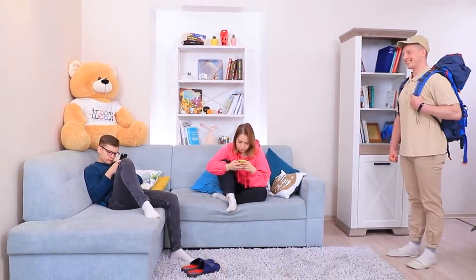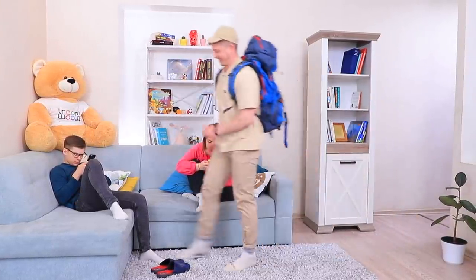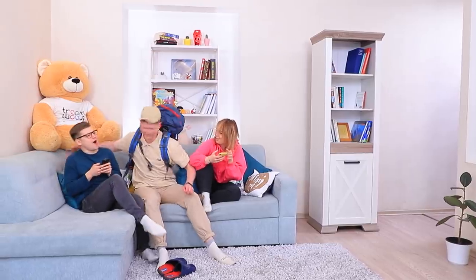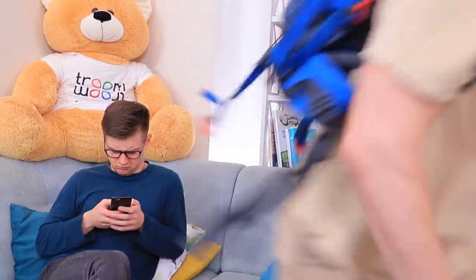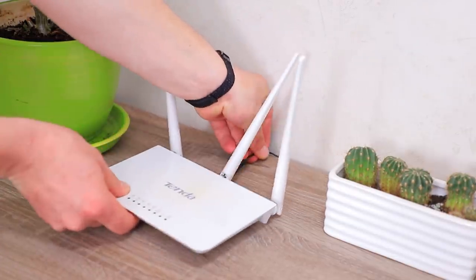It was an ordinary day. Guys, stop staring at your phones! I have a brilliant idea — let's go camping at home! We can have amazing adventures under our very own roof! But the friends are busy with online errands, so Ben uses Plan B: no router, no internet!